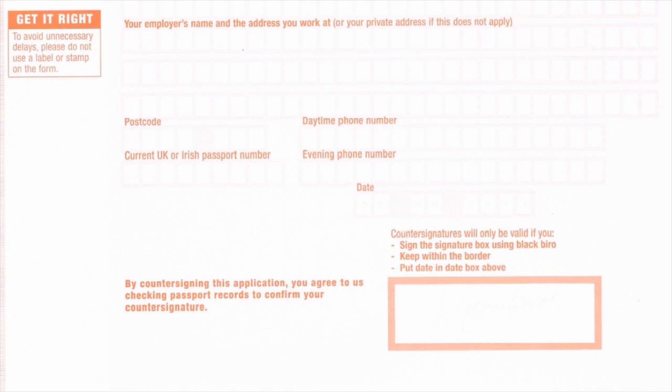The countersignatory will need to write the following on the back of one of the passport photos: 'I certify that this is a true likeness of the applicant' and insert the title and full name of the applicant. The countersignatory must add his or her signature and the date below this statement.